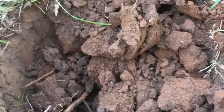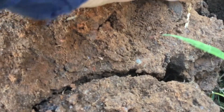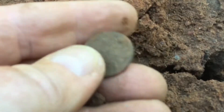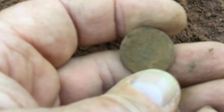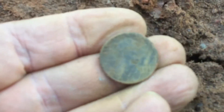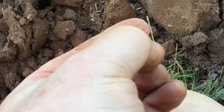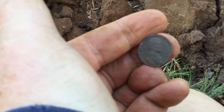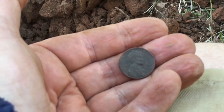Got a strong 81-80, all the way down to 77 signal — sounds like a penny. Flipped it out, I can see it already right there. Let's see what it is. There's Abraham Lincoln. The reverse is too dirty, let me clean that up. It is a wheat cent, and it says 1957D. So there's still coins in this yard.